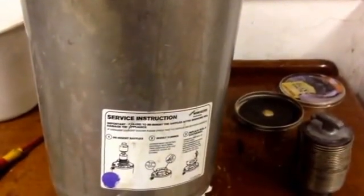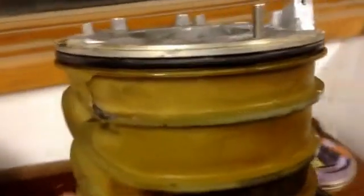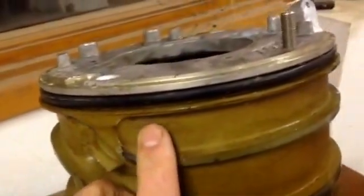We've got this heat exchanger, a Worcester Bosch heat exchanger, apart, and we can see what it's like inside. Here's how it works: it comes in right here, and it circulates around, like so.